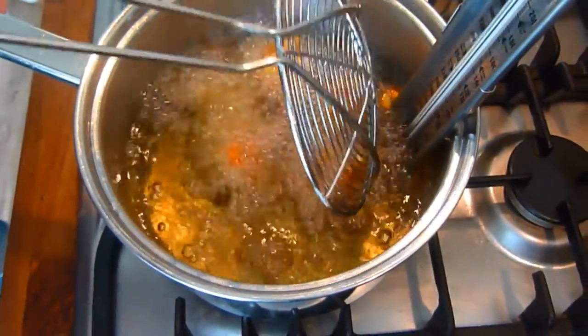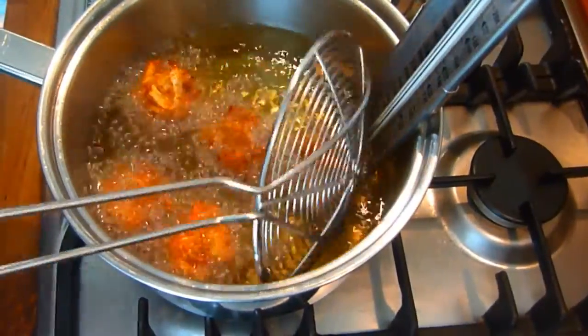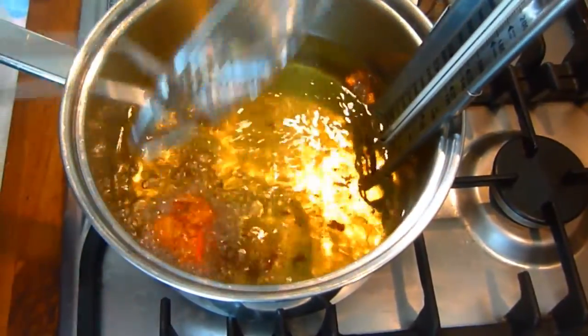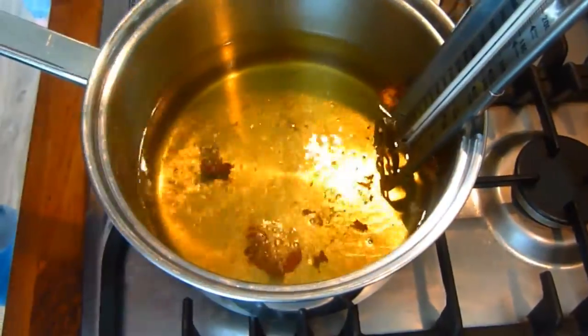Simply cook in batches until each pakora is nice and golden brown. I've got to say I put a teaspoon of chili powder in the first original mix but my wife won't let me — so much for emancipation!